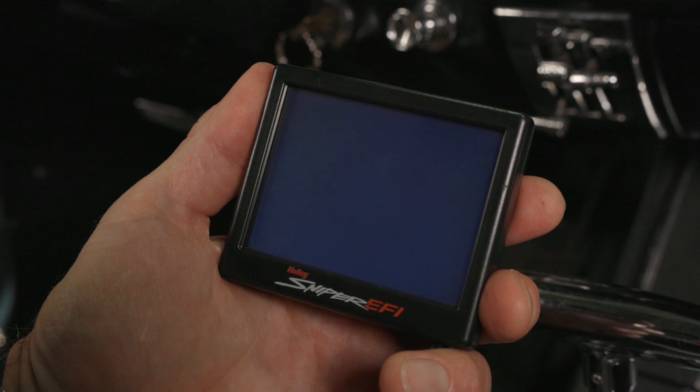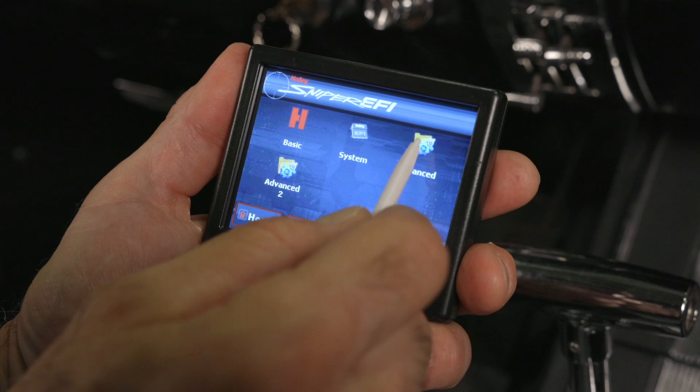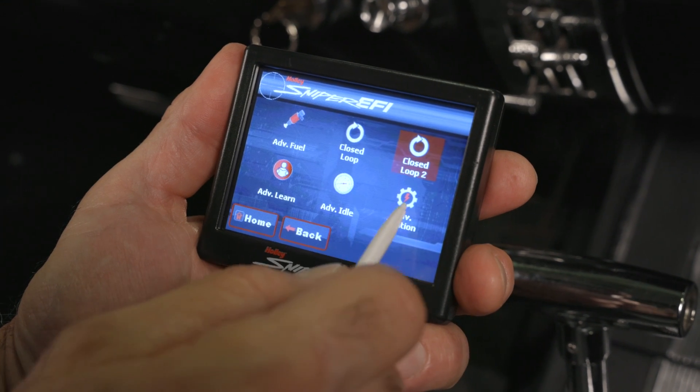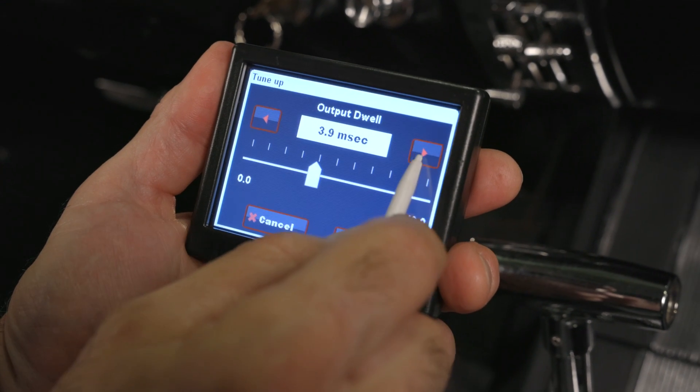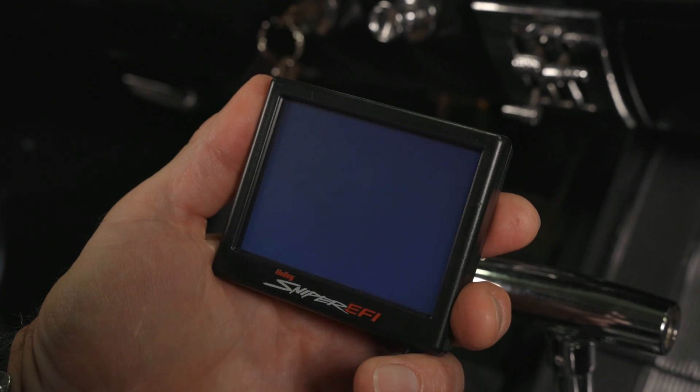Now we need to set our dwell to 4 milliseconds. Select Home, Tuning, Advanced, Advanced Ignition. Here we can set our output dwell to 4 milliseconds. Hit Save and we'll cycle the ignition one last time.